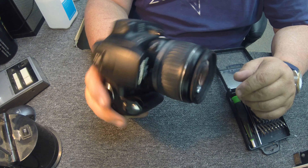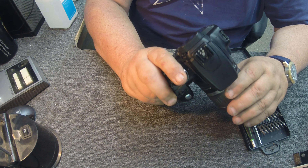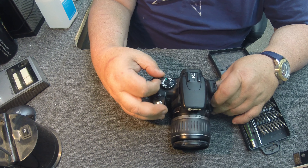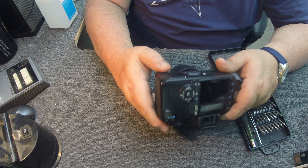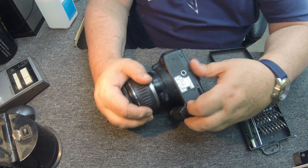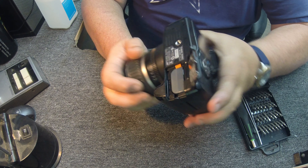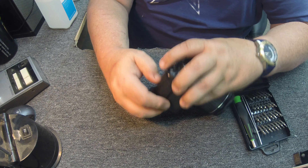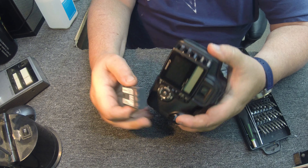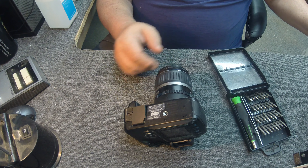I actually picked this up at a yard sale for five bucks and it doesn't work. They told me it didn't work when I bought it and sure enough I've tried everything. I've got about $20 invested in it now because I bought some new batteries for it. I thought maybe the battery was why it wouldn't power up, but whatever reason it will not power up. I've got a good battery in it and I went online and searched every single one of the hacks or fixes that they had out there and not a one of them worked.